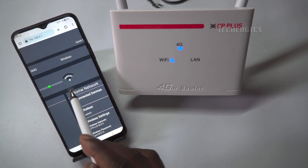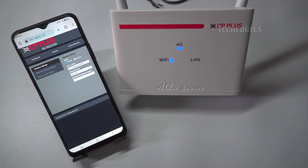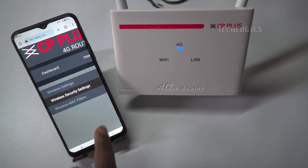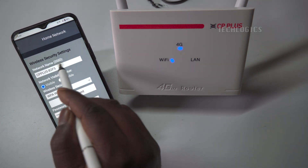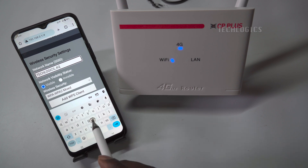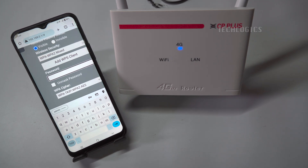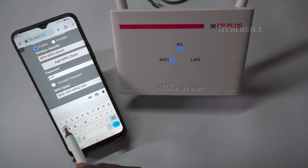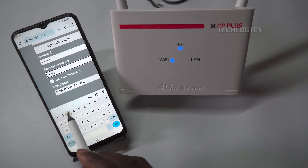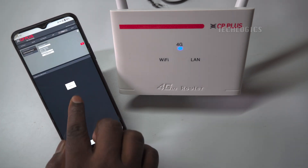Navigate to the Wireless Settings section to configure your Wi-Fi SSID and password. This section might also be labeled as Wi-Fi or WLAN settings depending on the router model. Change the SSID (network name) with a combination of letters and numbers without special characters — this is the name that will appear on your device's Wi-Fi list when searching for networks. Choose an easy password containing letters and numbers for easy connection to cameras. Save the configuration once you change the Wi-Fi settings.